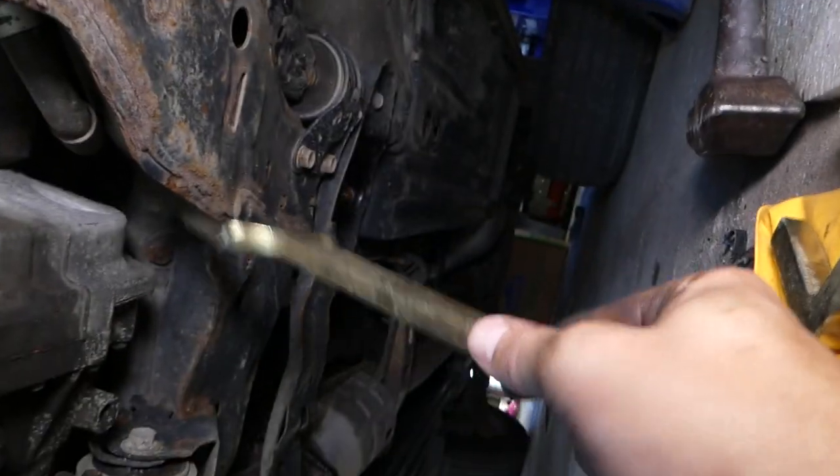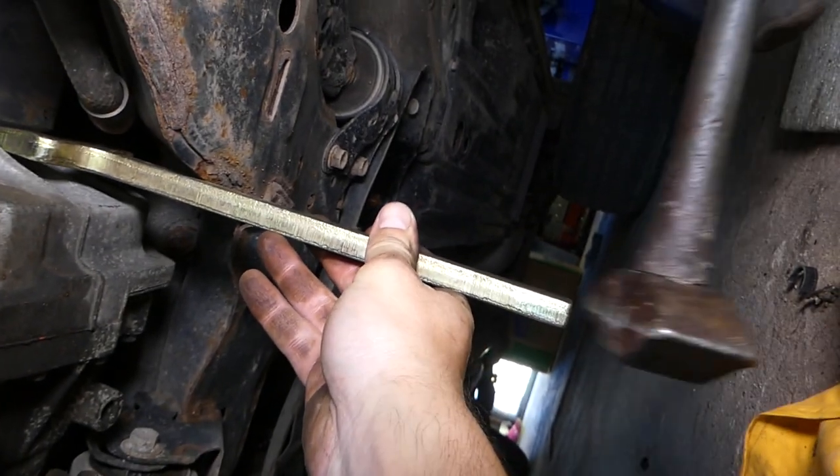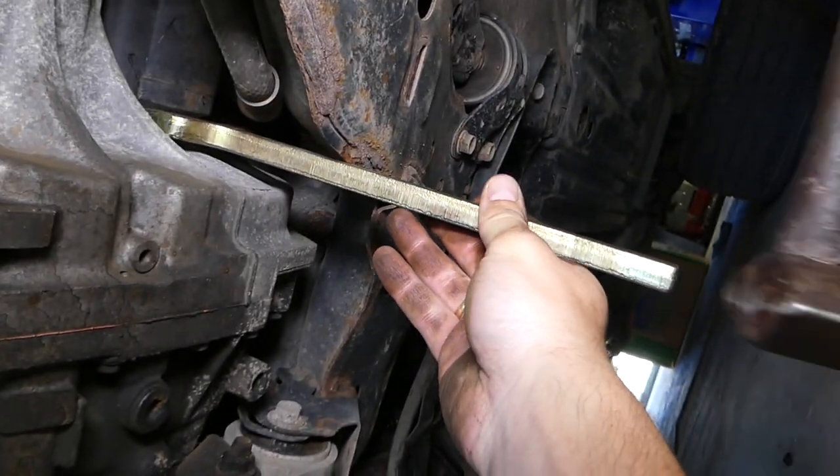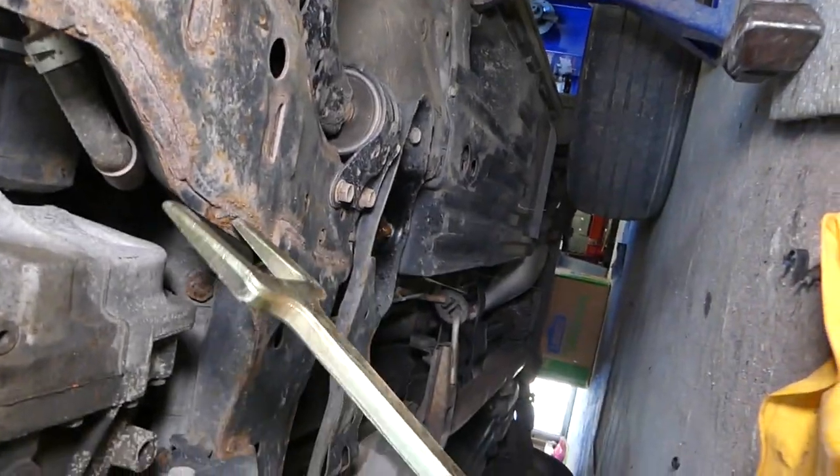Gently tap — the axle came out some. Let me turn it this way; that's a little bit better. Check it out — the axle practically came out.